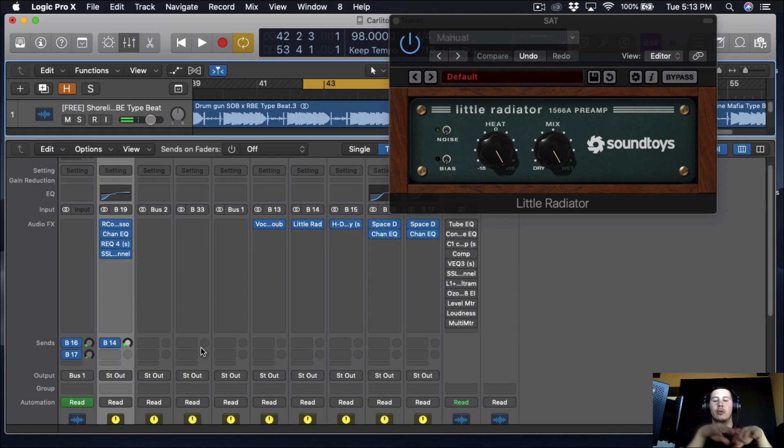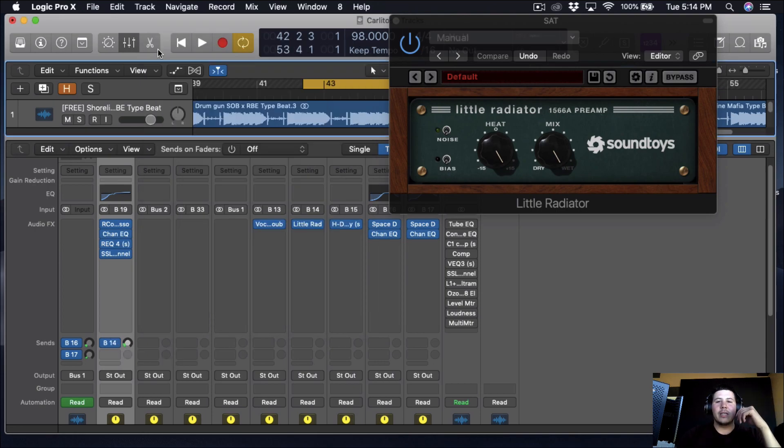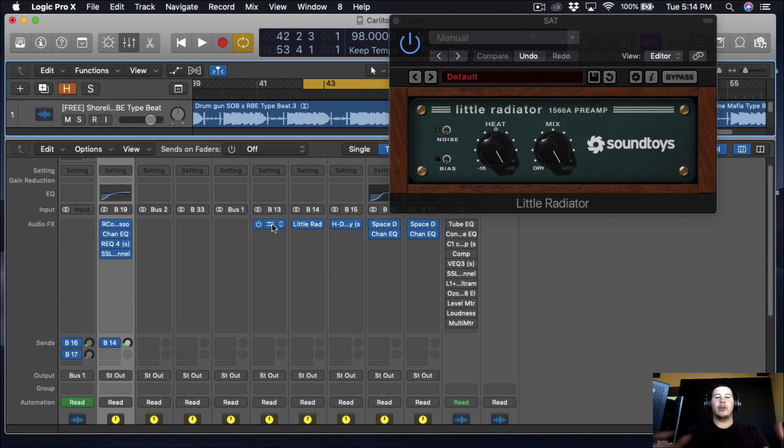When you run your vocals into the preamp it's going to make them a lot louder, so that's why I didn't really focus on bringing up the gain except for that one dB I added earlier. At the end of the day, if it sounds good, it is good. Now that I've got that preamp in, I like doing this cool trick using a free plugin by iZotope.